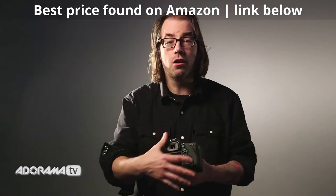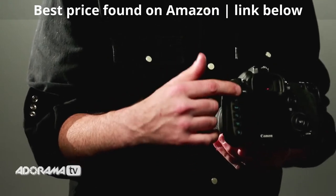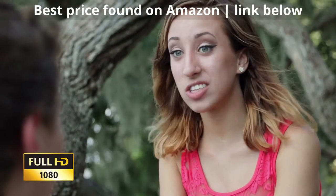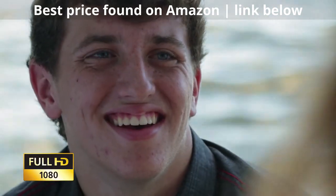All these buttons on the back are completely customizable. If you want to change what the buttons do, almost every button can be changed to whatever you want it to be. Another great thing for video people is that the HDMI signal coming out of this is clean, so you can go straight out of the HDMI to an external recorder to get higher quality video.